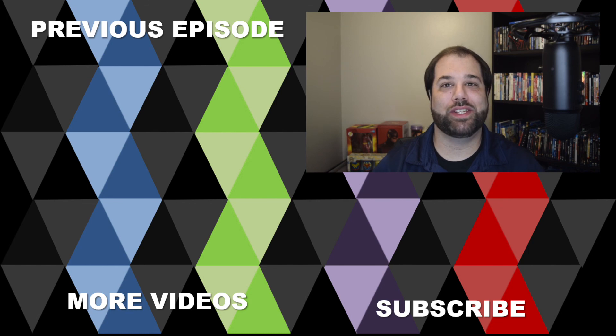That's it for this video, guys. If you liked it, make sure to give it a thumbs up. If you want to see more videos, hit that subscribe button and notification bell. I'll see you next time on The Mashup.